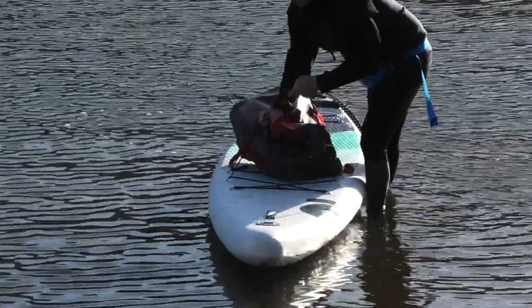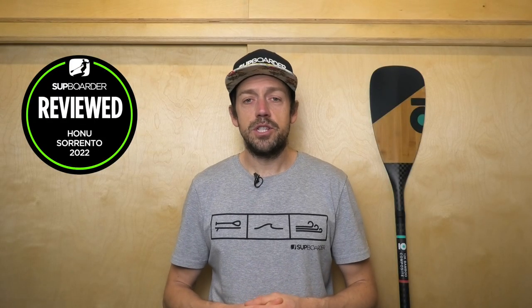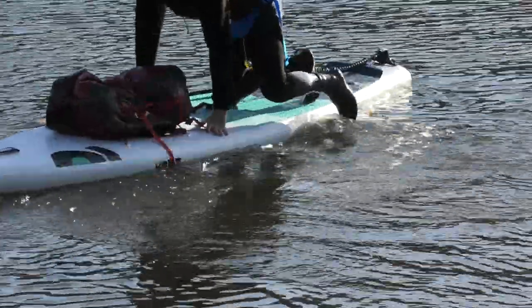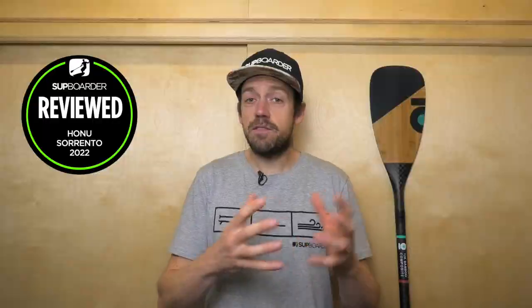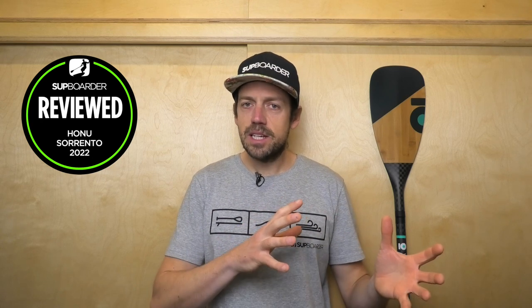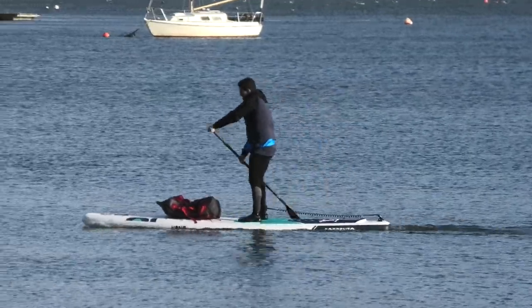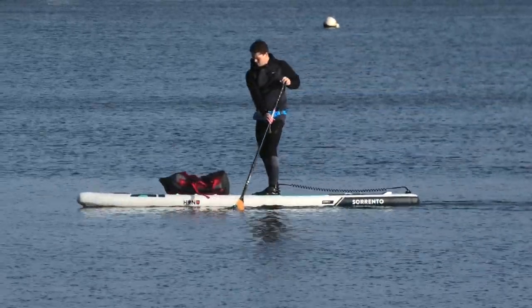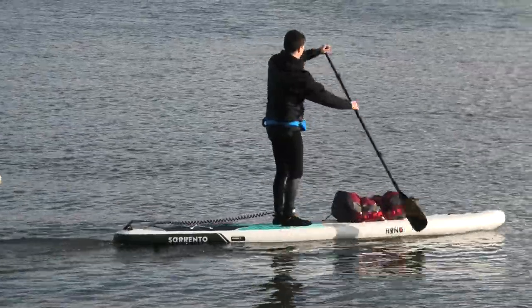Talking about what the board feels like on the water, the first thing you'll probably notice will either be stability or glide, because this board has a good combination of both. Because it's 30 inches wide, it offers a comfortable amount of stability, but it's not too much width to slow it down, so it also offers a good amount of glide — which a lot of you are looking for in these 12 foot 6 boards. You could be entering a race, getting into touring, day cruising, or fitness paddling. At around 30 inches wide, it offers the best of stability versus good speed and glide. Because it's a relatively flat board in its rocker line — the curve of the board underneath — it offers a good amount of glide, using the full waterline length of the board. The outline shape is the same as last year's with a little bit of width up towards the tail, making step back turns and manoeuvres very easy to do.